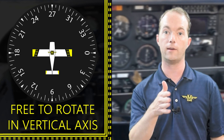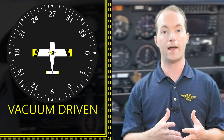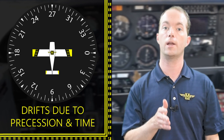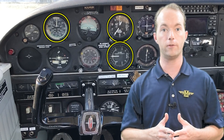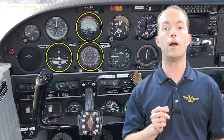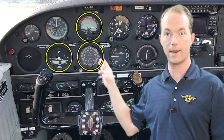There's really not much to a basic heading indicator. It's a gyroscope driven by the vacuum system that's free to rotate in the vertical plane. It and the attitude indicator are typically vacuum driven, and that'll probably show up on a test. It's prone to drift due to friction and precession, and that'll probably also show up on a test. That's the last of the basic six pack of instruments. We've now covered the pitot-static instruments — the airspeed indicator, the altimeter, and the vertical speed indicator — and the gyroscopic instruments — the attitude indicator, the turn coordinator, and the heading indicator.